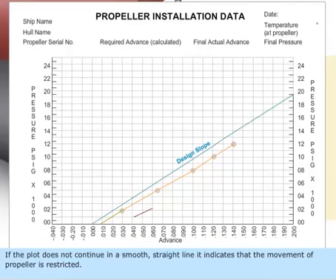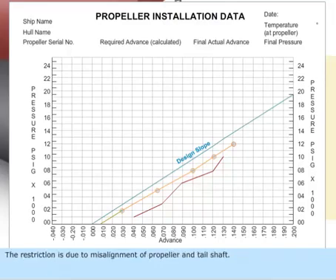If the plot does not continue in a smooth straight line, it indicates that the movement of the propeller is restricted. This restriction is due to misalignment of the propeller and tail shaft. The propeller is removed and the fault is rectified before continuing the seating process.